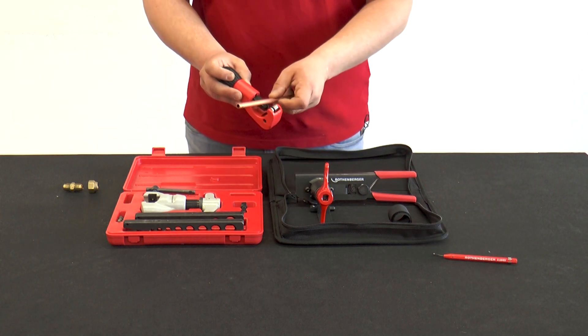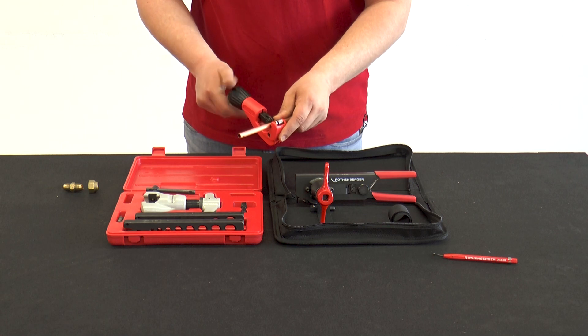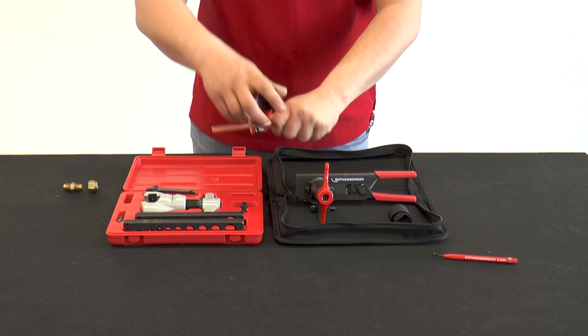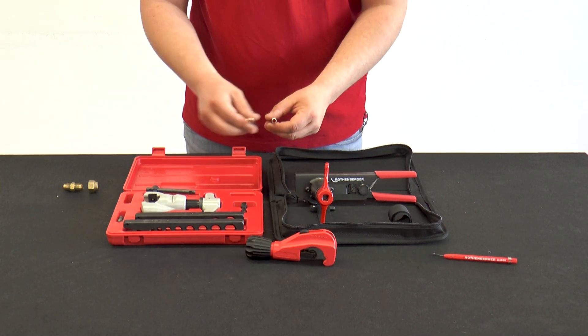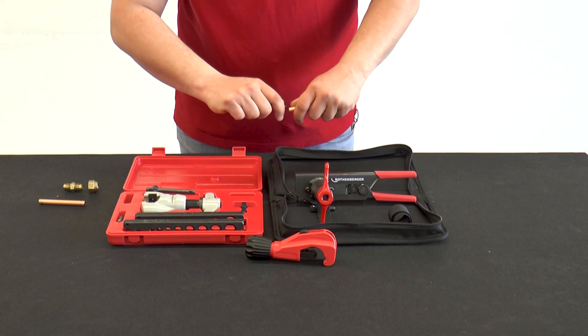When flaring, it must be ensured that the copper tube is first cut straight with a tube cutter. After cutting, the tube must be clearly deburred.